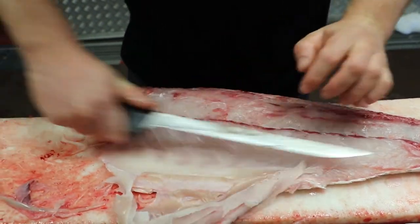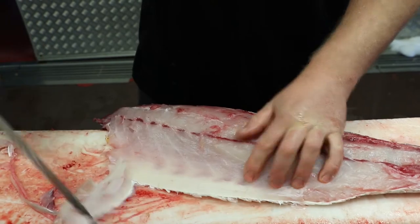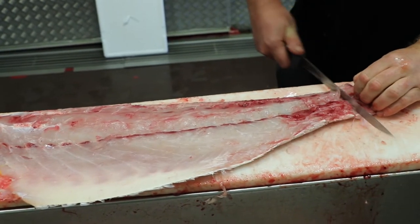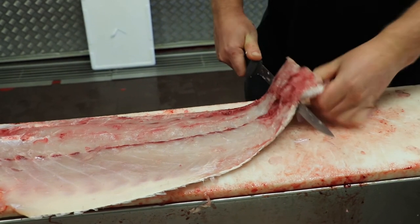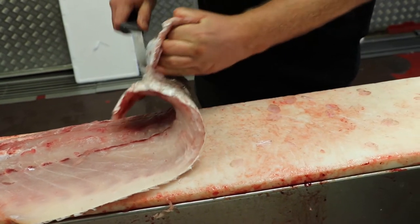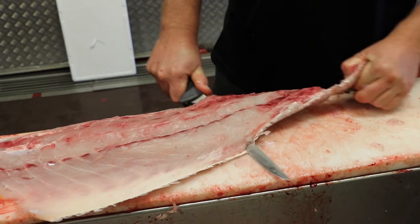Just shave that out as close as you can. Then we're going to skin the fish. You use that incision you made to hold onto the fillet as you're skinning, and just keep your knife as close to the skin as you can.